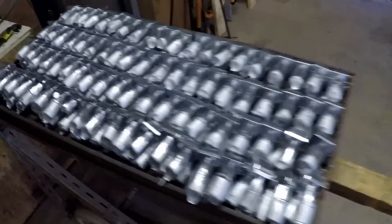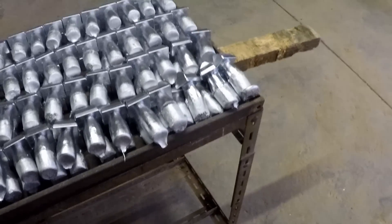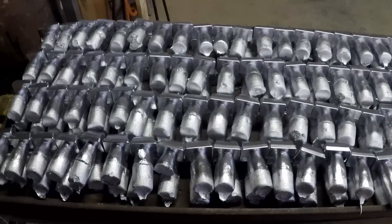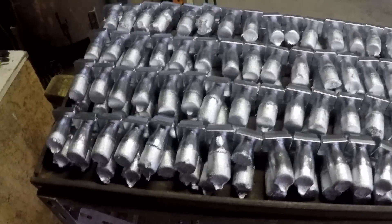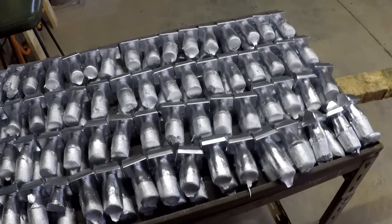Here's the morning's work. I think I wound up getting 160 of them — there are eight rows of 20, so that's 160. Now all I've got to do of course is cut the feeders off and then linish the area where I cut them off, which will take some hours. It's a lovely boring sort of a job.